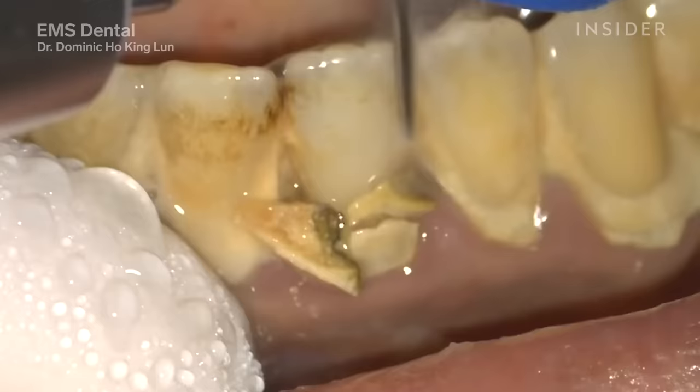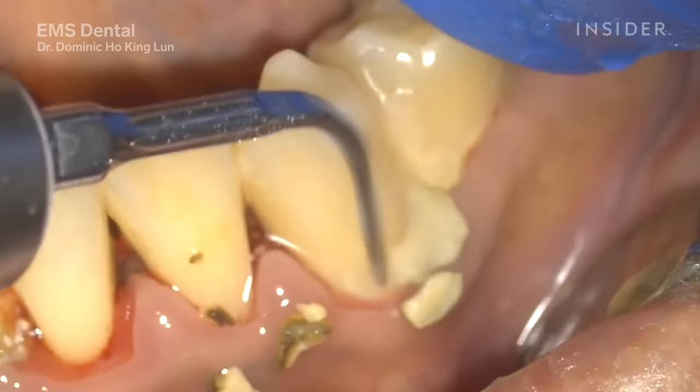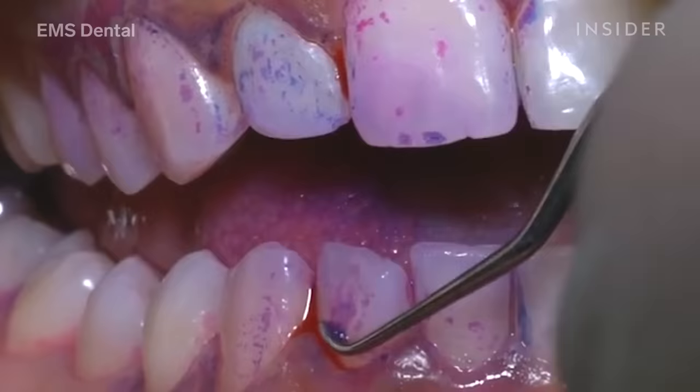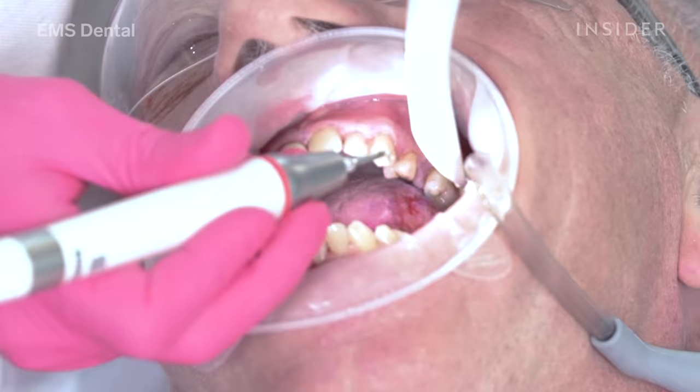After we've disrupted all of the biofilm and removed all of the stains, Piezon No Pain is used at this stage. It uses ultrasonic vibrations to remove any remaining hard calculus, shaving it off very gently. It's very different to the old-fashioned methods of scraping the teeth, which would take calculus away but would also scratch the tooth surface.